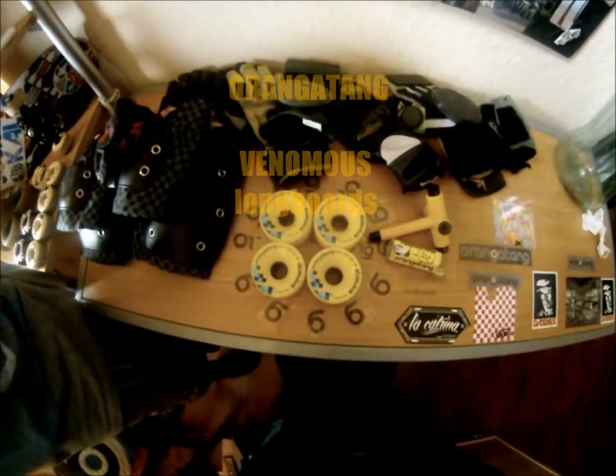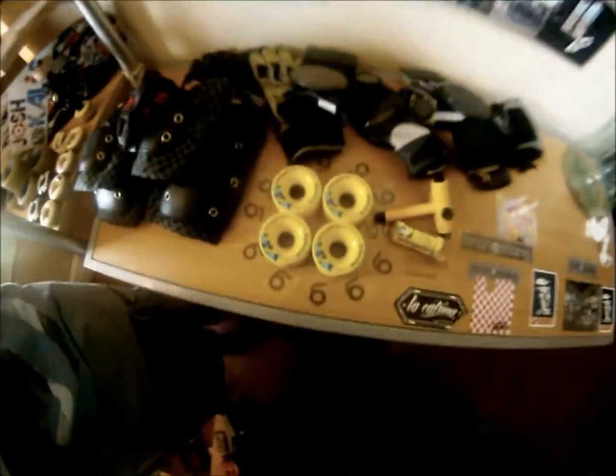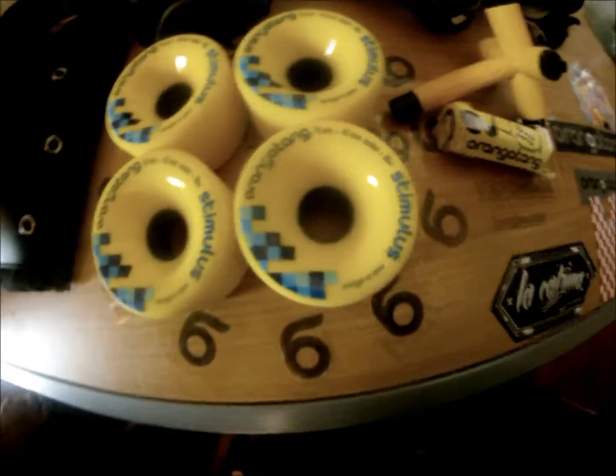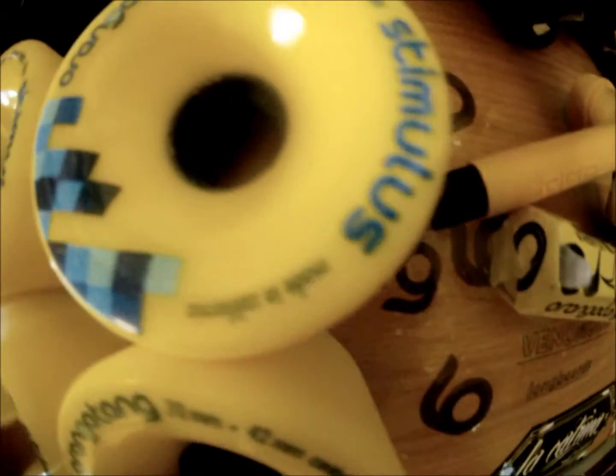Hello everybody, this is Venomous Longboards here. We got Matthew Lafferty and of course Emon Ramonka. Check out my awesome shirt. Anyways, I'm not going to show my face — I messed up right now. Today we're going to be doing a stimulus review on the 86A Orangutan Stimulus.